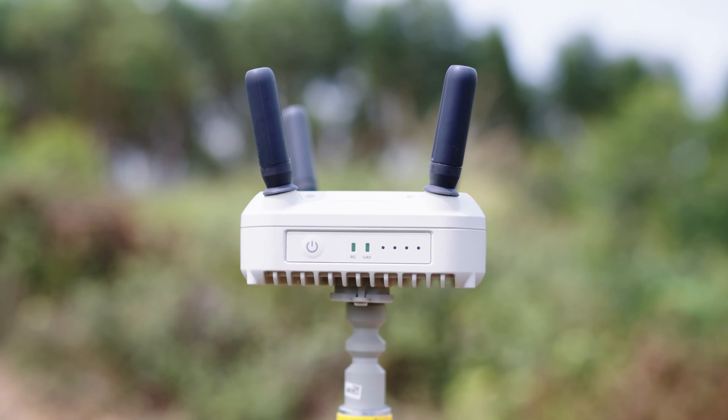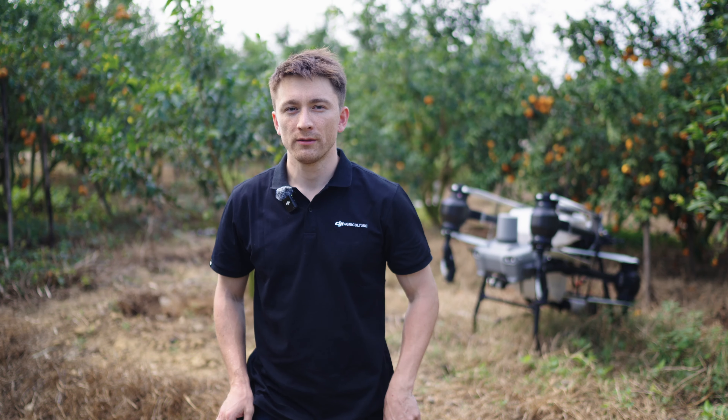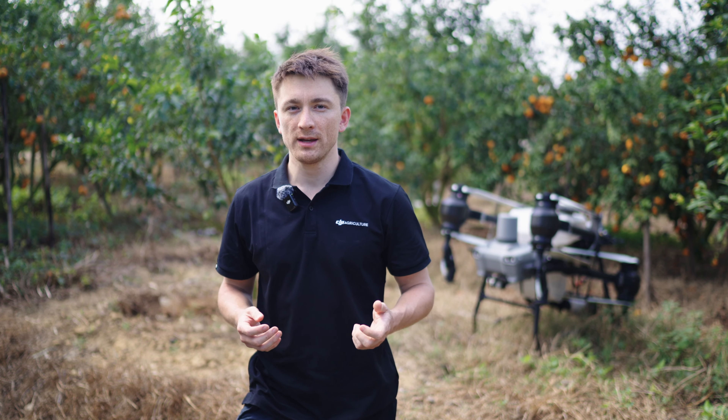The DJI relay is IP55 waterproof and supports an external USB power supply. For areas where it will be frequently used, the DJI relay can be permanently installed, so there's no need for frequent redeployments for future operations.